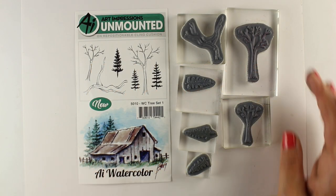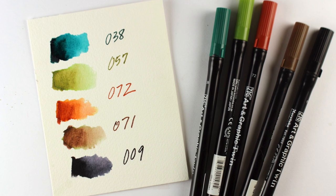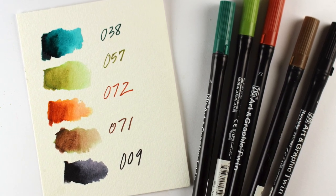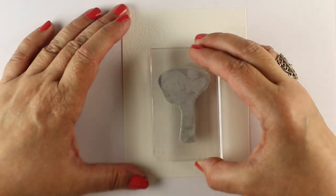As you can see, the stamp set has a couple of different kinds of tree trunks and some individual little pine trees. I'm going to be using these markers from Zig — they are the twin tip markers, Art and Graphic Twin Tip — and these are the colors I'll be using. They will be linked in the description down below, and I'm going to use the same colors in all of the cards.